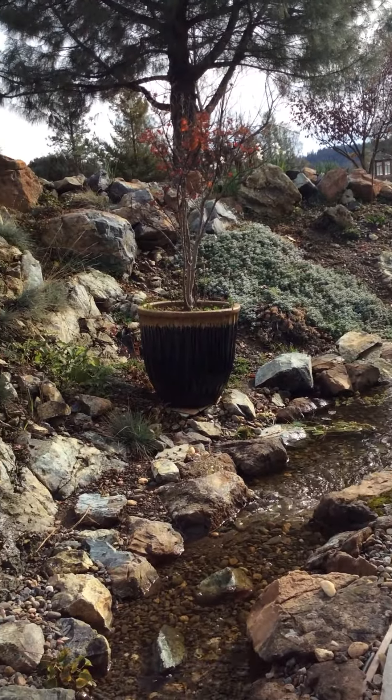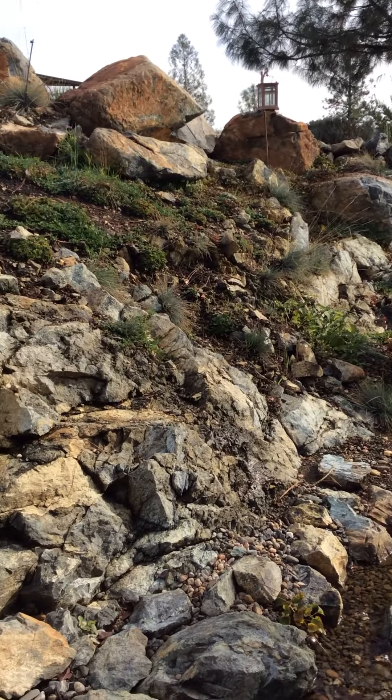See the creek? I love it. And my rock wall? My rock wall.